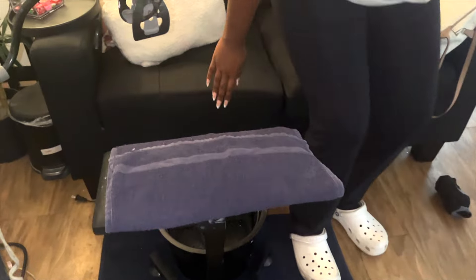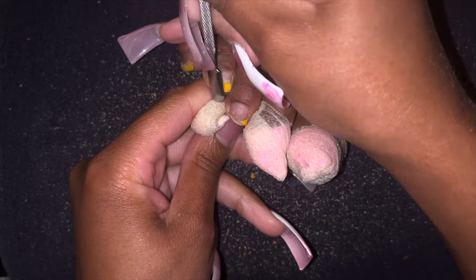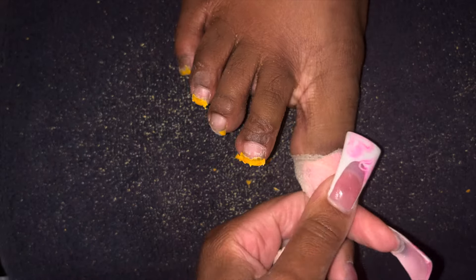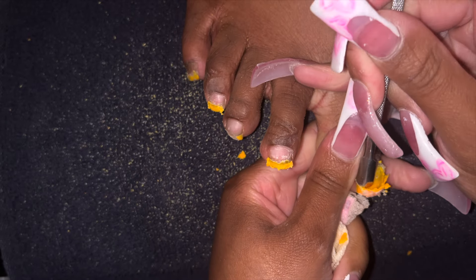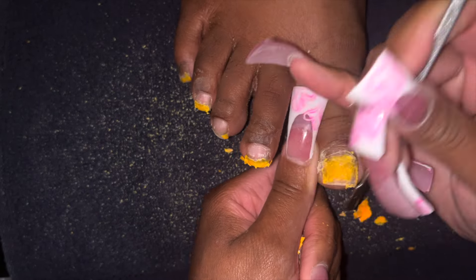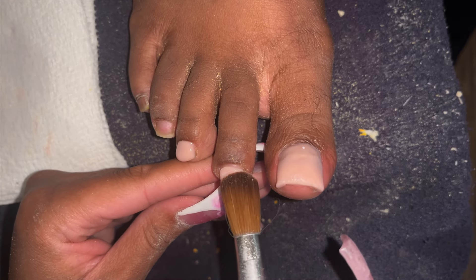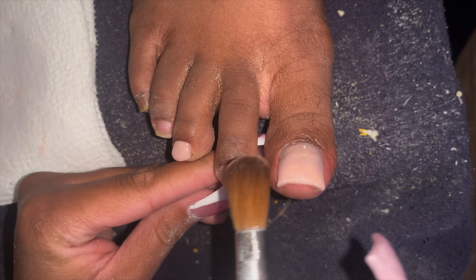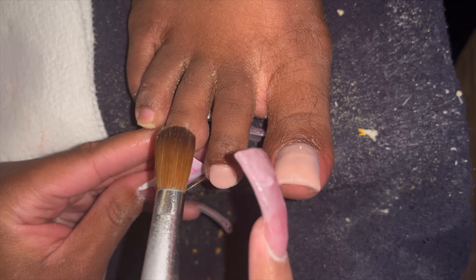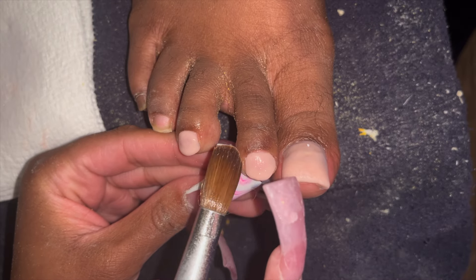You want to focus on multitasking so you're constantly in motion and you can either end on time or early. By the time I was done with her nails, her acrylic on her toes was more than ready to come right off, so I went ahead and started her toes. For this particular service, her hands were booked for about two and a half hours, acrylic toes about an hour and fifteen, and the soak off an hour — so about four hours of time condensed into about three and a half hours.